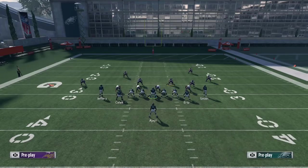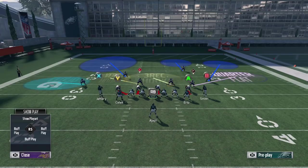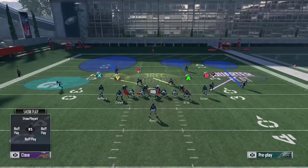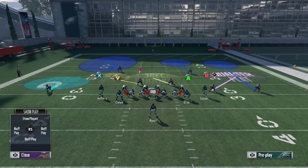Defensively, how I like to defend against it is I come out in nickel normal, or if you run a 3-4 based book you might have nickel 2-4-5, that works as well. Nickel normal flipped cover six — what I do is base align, press, pinch my D-line, and crash them down. The reason I come out in this setup at first is I want to stop the run. People want to establish the run with the wham and stretch out of Deuce Close initially, so you want to be able to stop the run right off the bat.